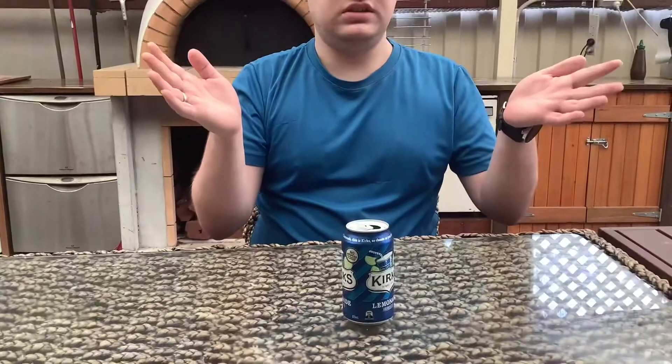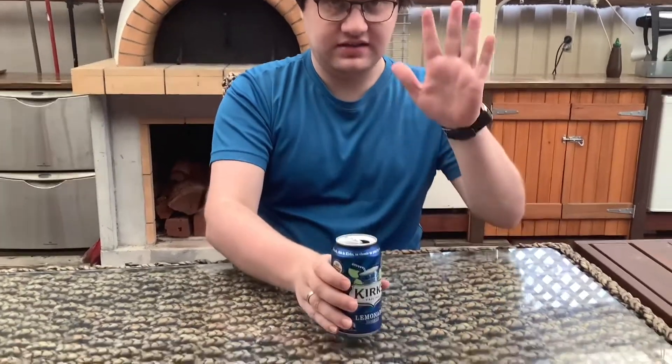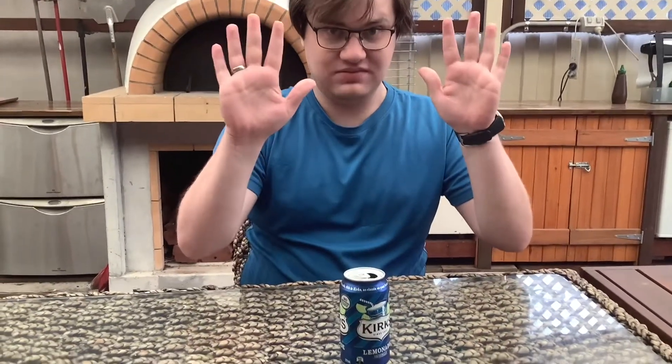Tastes delicious. I had that one before. There's a link in the description down below if you want to see the lemonade tasting challenge. I already gave the lemonade a 10 out of 10, and I'm going to say it again — 10 out of 10.